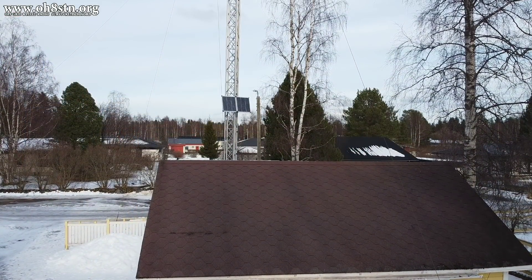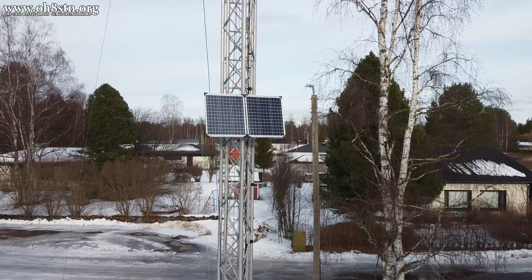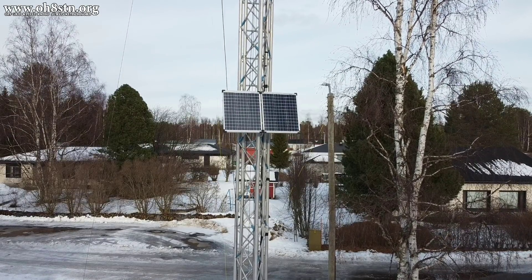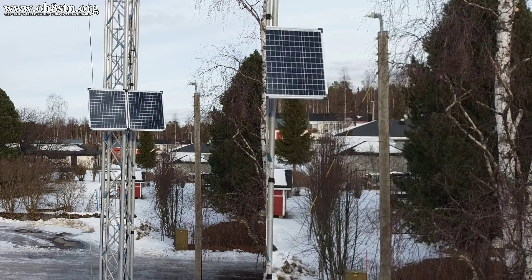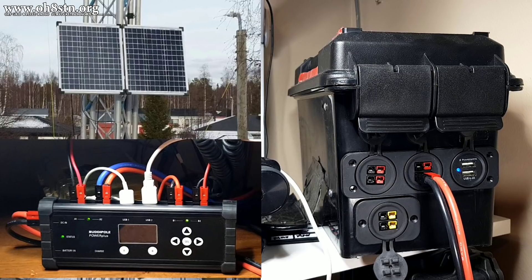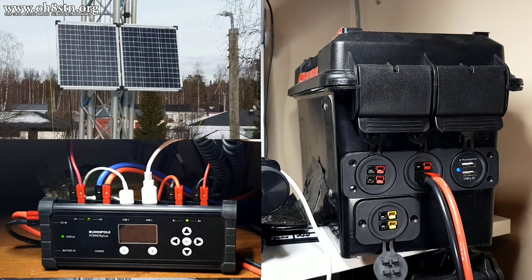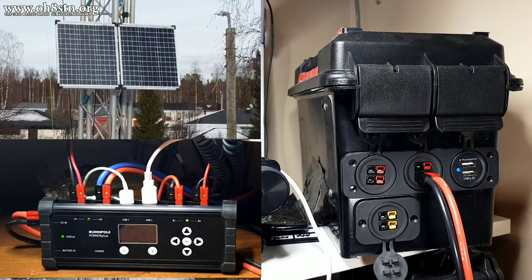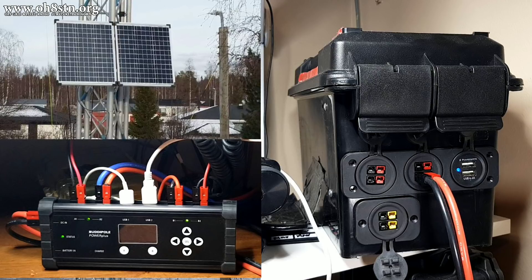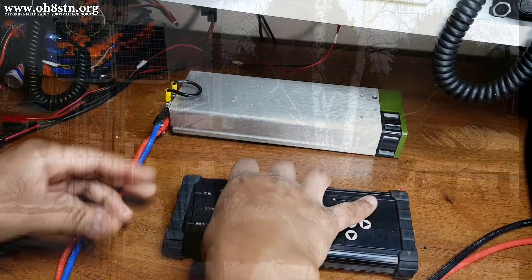Before we get too far ahead of ourselves, remember that Geneson charge controller inside our battery storage — or solar generator, whatever you want to call it — that's still connected, and the solar panels are still connected to that solar generator. This allows the power supply and the BuddyPole Power Plus to provide clean, stable DC power to our comms gear. This configuration also gives us added redundancy, since it allows the battery storage system to continue to act as a solar generator and provide power to our communications gear in the event of a grid-down.